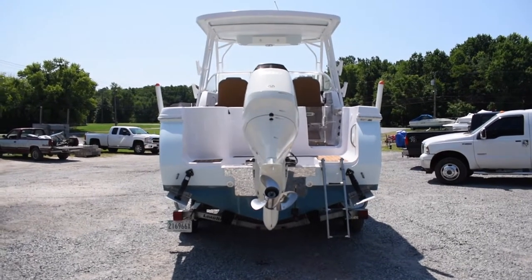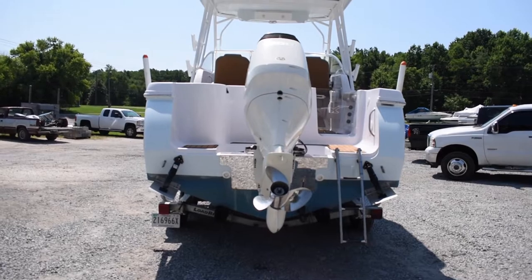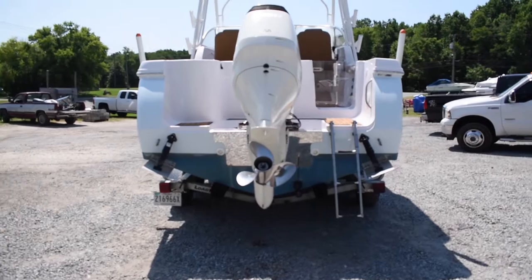There's that Suzuki 300 horsepower with a stainless steel three-blade prop on it. Looking at the transom, you'll notice this boat has trim pads.